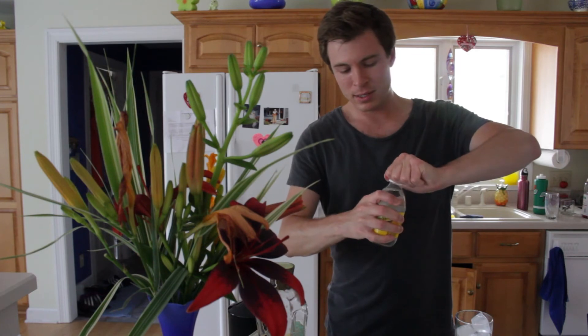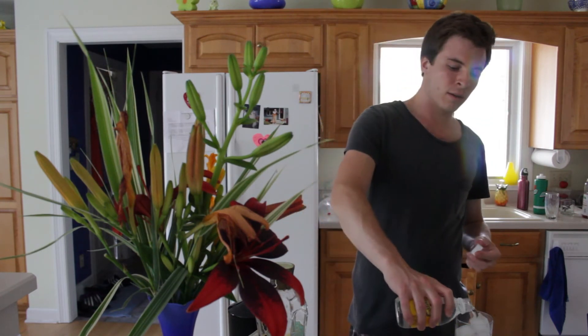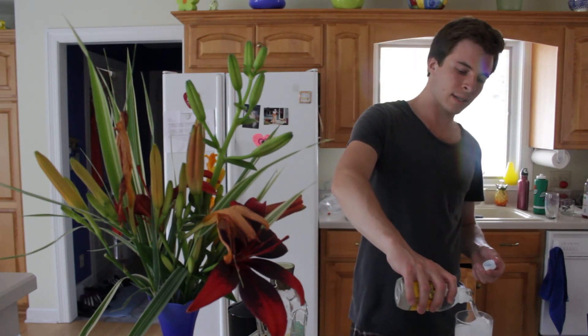Alright, last step: tonic water. The better quality of tonic water, the better your drink can be. Just pour that over the ice, topping off the drink.